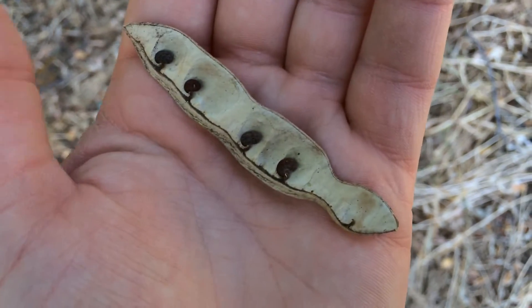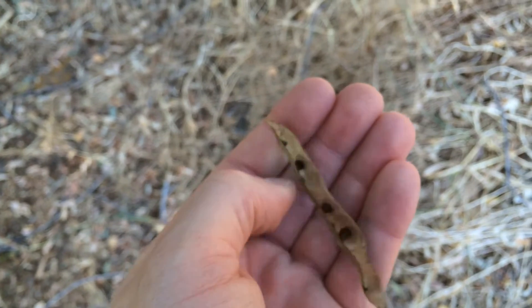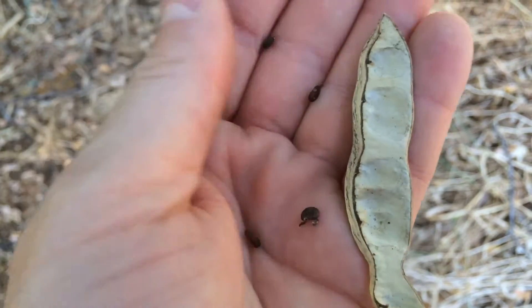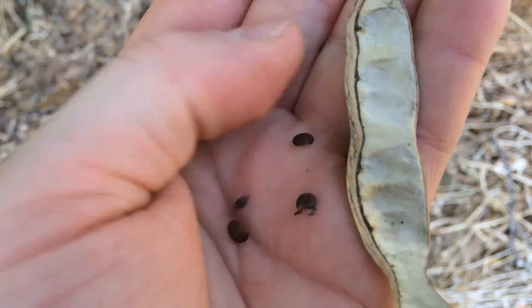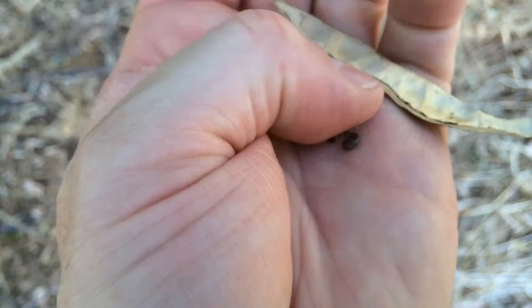There are toxicity issues with this plant, but animals will browse on it. You can see the seeds here are not very big, and it would take quite a while to gather a large amount of them.